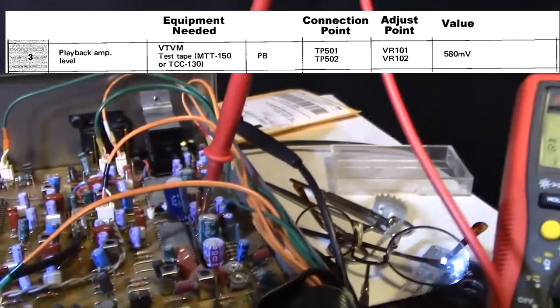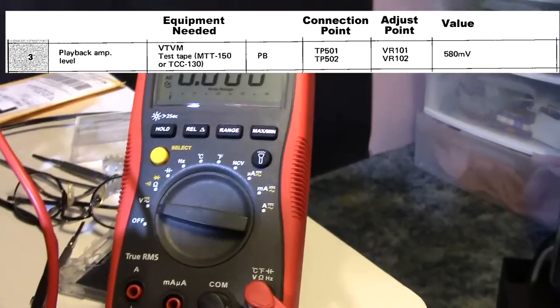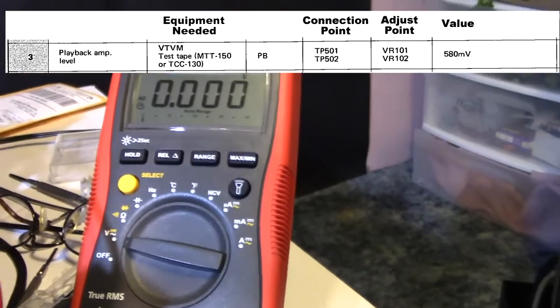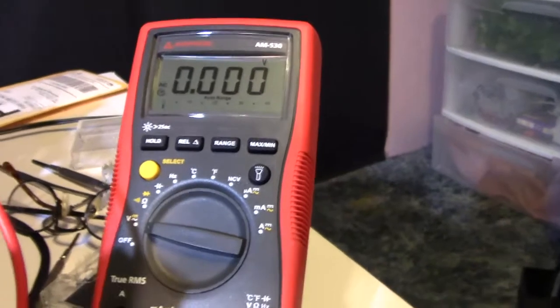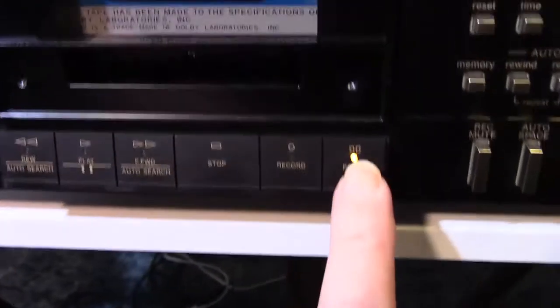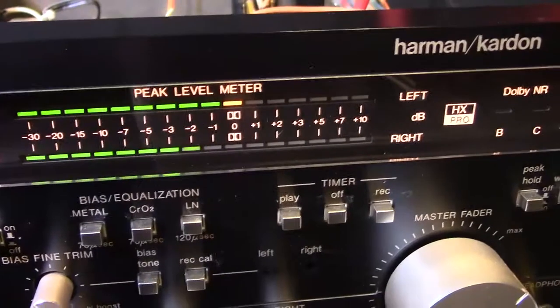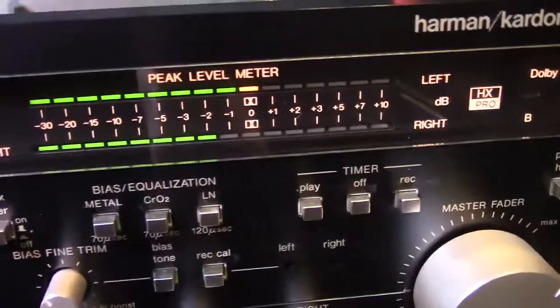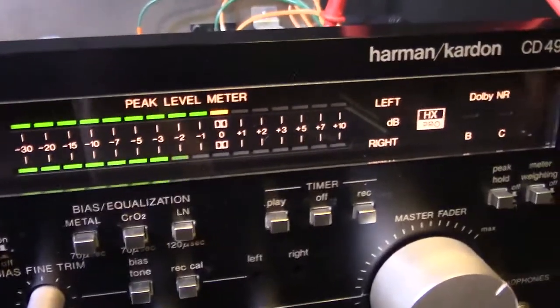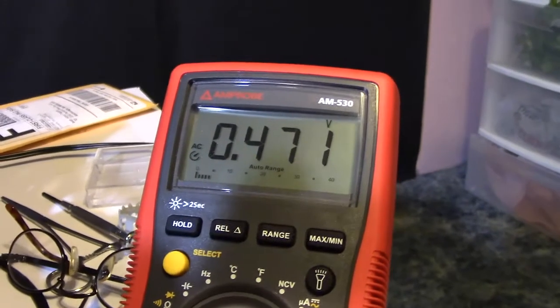What the HiFi Engine page said to do was connect the meter to TP501 and TP502, then play the Dolby test tone tape and make adjustments on VR101 and VR102. To save time, I've already done the adjustment on the left channel — we're going to do the right channel now. Let's put the Dolby test tone tape into play mode. Look how convenient: once the voltage is adjusted right, the left channel is right up there with the Dolby symbol. You can see the right channel is below — the meter reads 0.46, and we need to get that to 0.58.